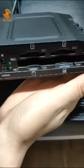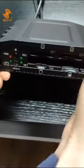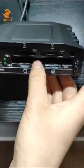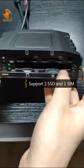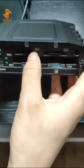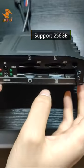As you can see on the front panel of the MDVR, there are a number of LED indicators. There are two SD card slots, a solid hard disk slot, and a SIM card slot. SD1 and SD2 each can support 256GB, so in total they can support 512GB.